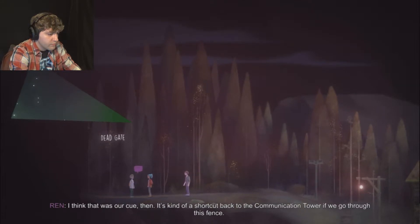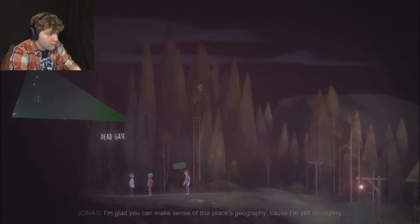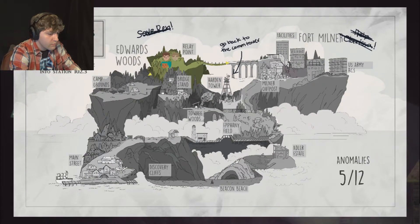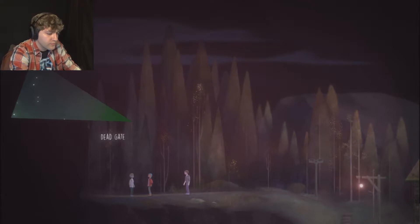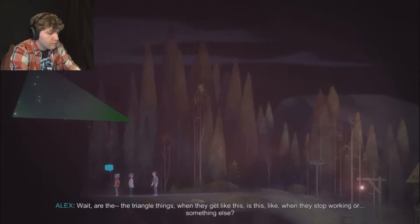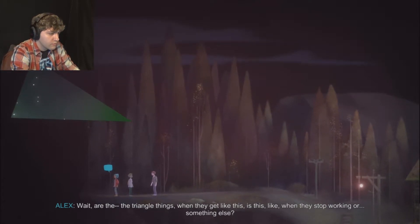It's kind of a shortcut back to the communication tower if we go through this fence - shouldn't take that long. I'm glad you can make sense of this place's geography, cause I'm still struggling. Wait, are the triangle things - when they get like this - is this when they stop working, or something else? I don't think I took whatever class would have taught me that.